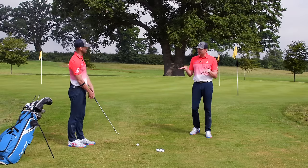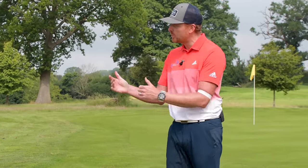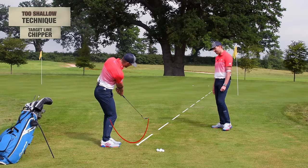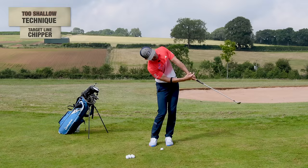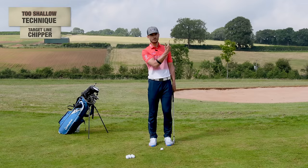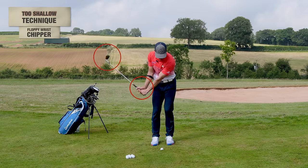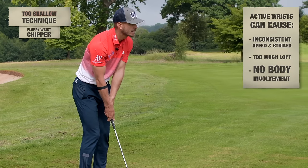We know you can be too steep and too shallow in your technique as well. For too shallow, because we're so close to the green, many people try to get the golf club to swing down the target line almost in a straight line. This causes the head to go back and the right shoulder to dip, making the club bottom out. We also see wrists that are too active — independent movement of the club creates inconsistent speed, some strikes, and too much loft.